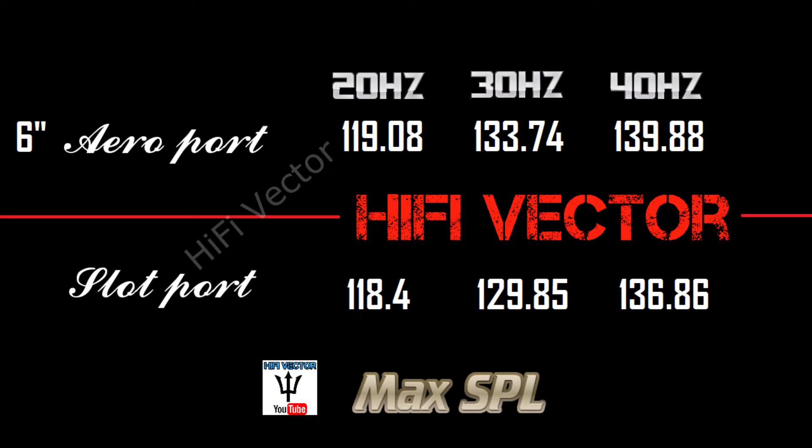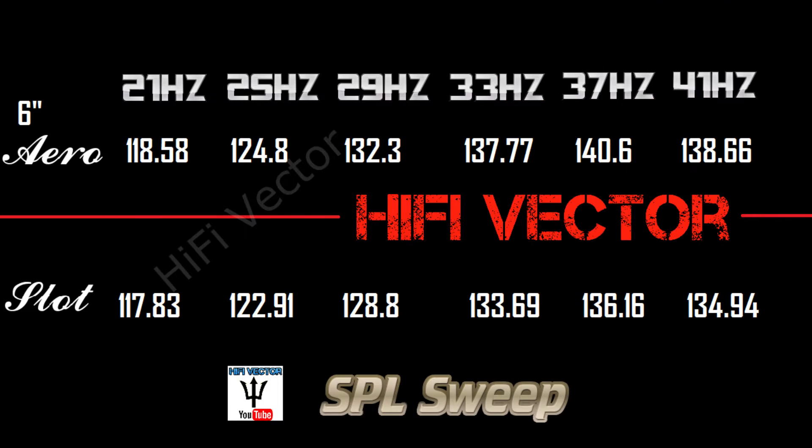Here are the results from the first set of frequency tests. Two decibels is pretty noticeable, and the six inch aero port actually got three and even almost four decibels louder at certain frequencies — so it was definitely louder than the slot port of equal or close to equal area. At pretty much all the metered frequencies the six inch aero port was louder, but there were some sound quality differences as well.